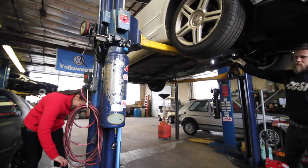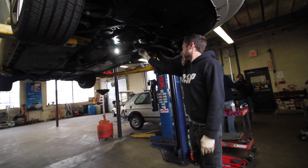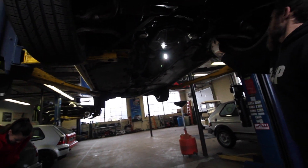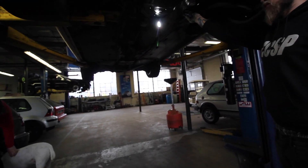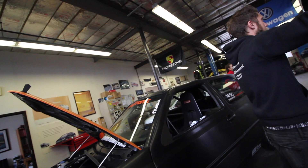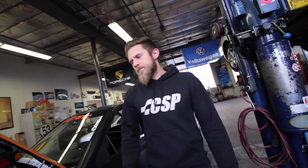So what is this making now, power-wise roughly? If I had to guess, like 1050 probably. You think it's gonna break the dyno? It'll shut it down — right now the dyno software's only rated to a thousand, I think.